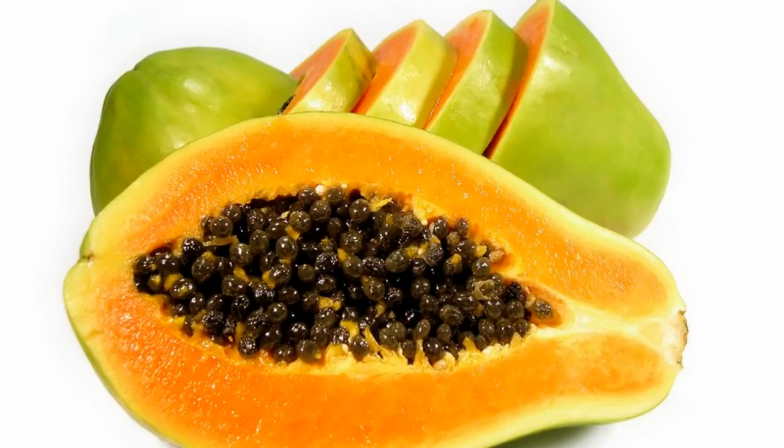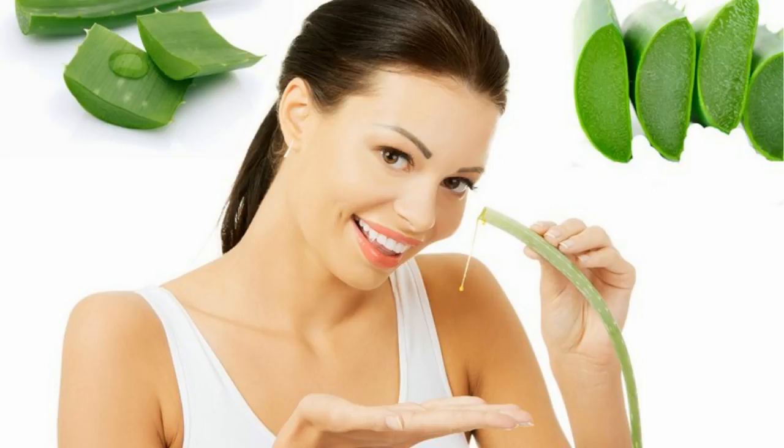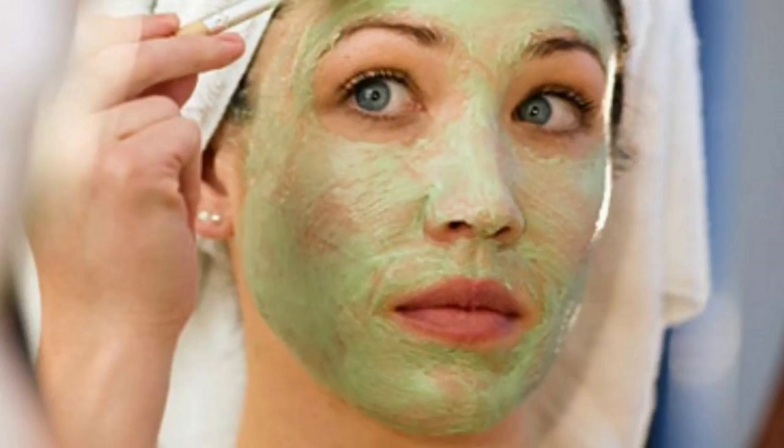For this remedy, take a small thin slice of papaya and mash it using a fork or a spoon. Then mix 1 teaspoonful of aloe vera gel in it. Apply this mixture on the face and rinse with tepid water after 20 minutes. This has to be done at least 3 times a week for best results.